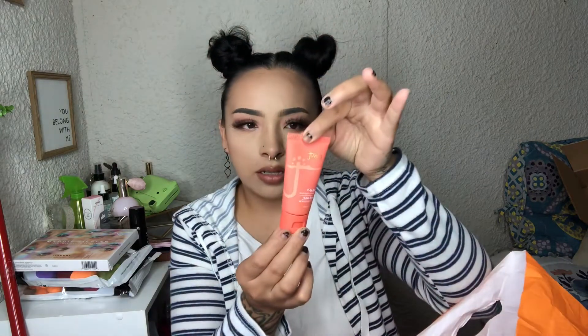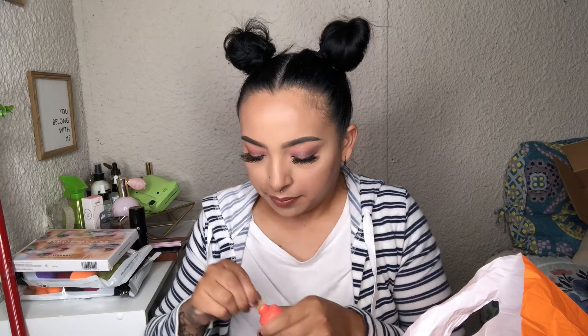Then I got the Juvia's Place foundation and it's so little — is this how little they are? I got this and obviously they couldn't even color match me because there was a big line and nobody around. So this is a tiny little full-coverage foundation — I basically color matched myself by guessing, but hopefully it's my color.